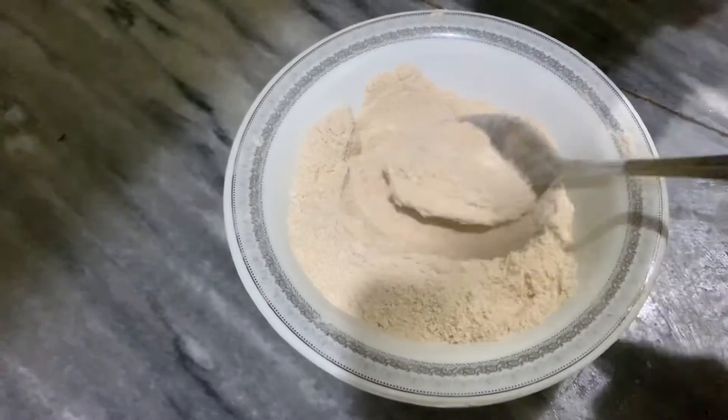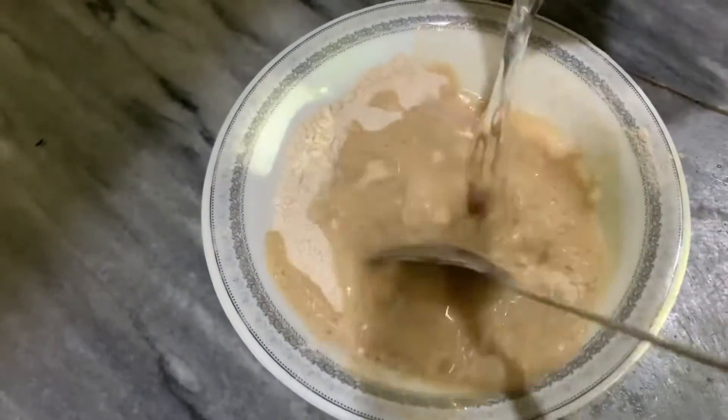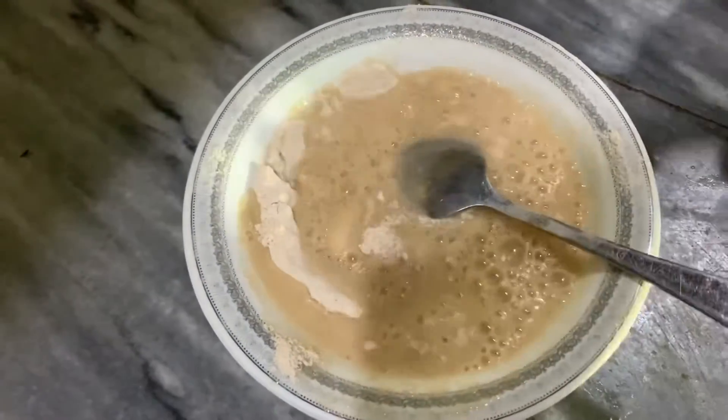Now we have to take half a tablespoon of water — normal water — add it in, and make a paste with it.